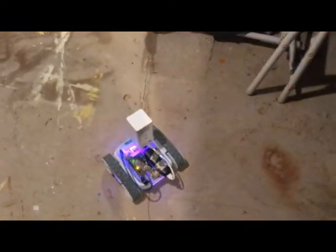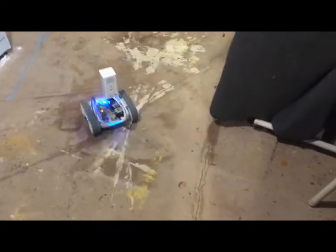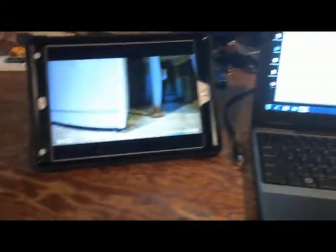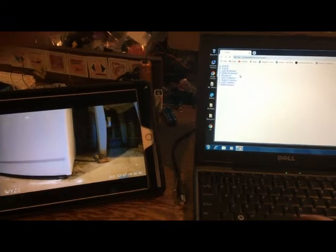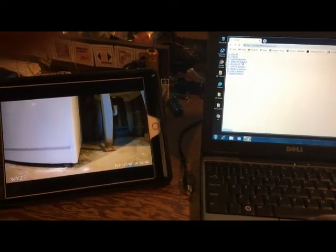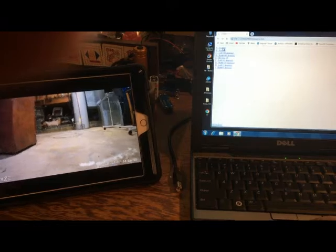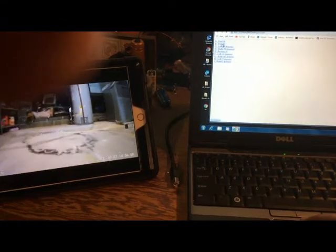I'm going to hit forward 40, forward 40, and then left 45 degrees. Now I'll come back over here and you can see I'm following along on my iPad. I'll do right 90 degrees, then forward 20 a couple of times, and then forward 40 — just to go a little faster.